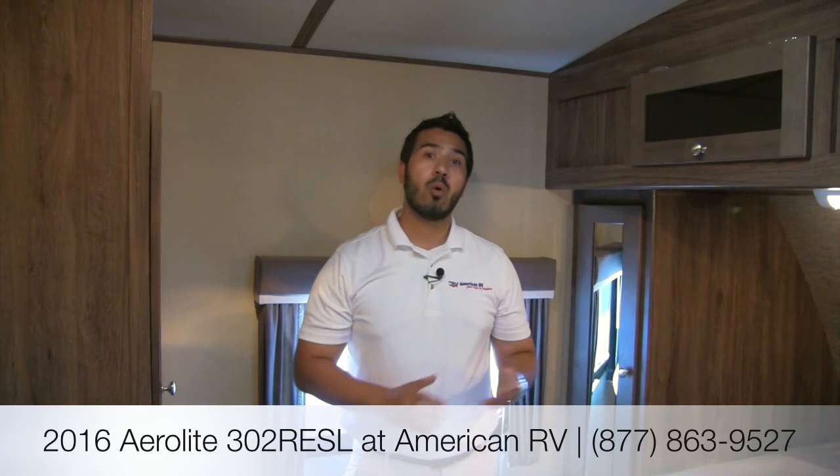Thanks again for joining me, folks. This was the Aerolite 302 RESL. If you do have any questions, please give myself, Ian Baker, a call, or one of the other amazing sales consultants here at American RV, and let us help you find your road to freedom.